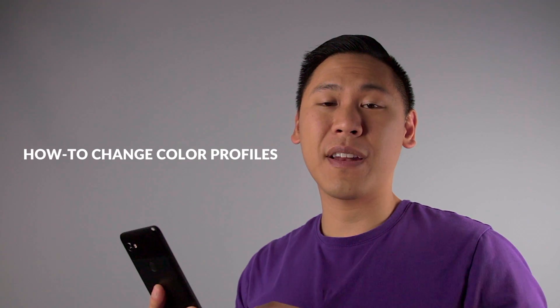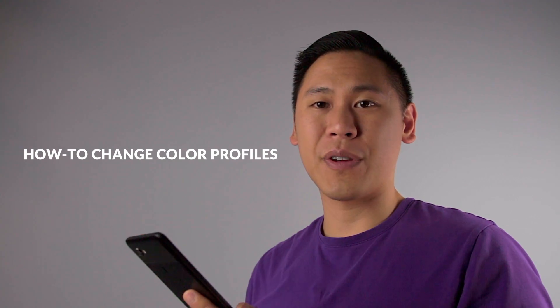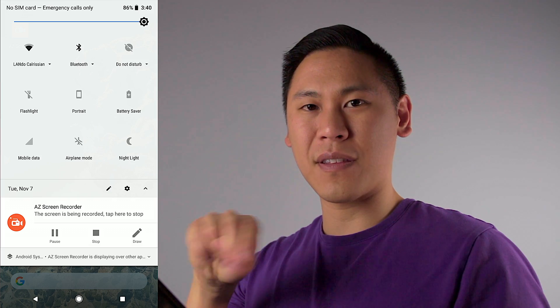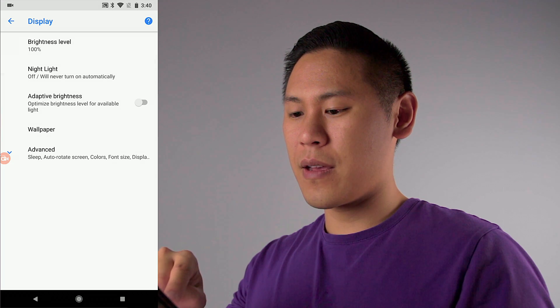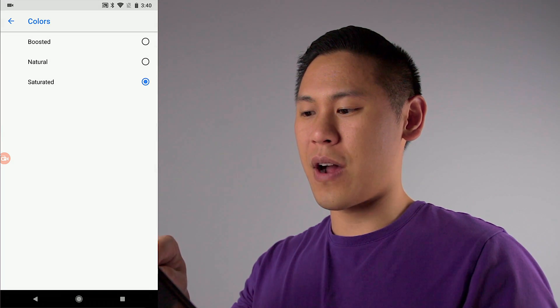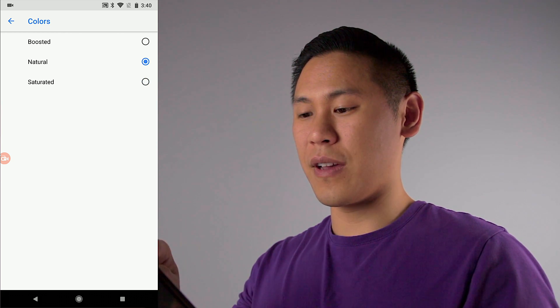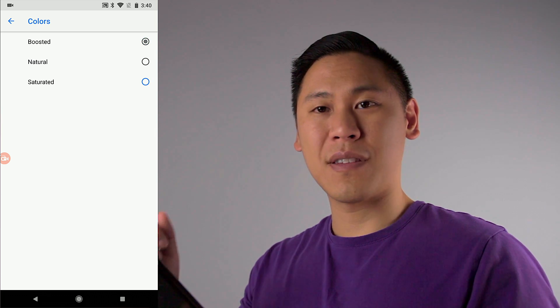If you want to find out how to enable the saturation feature on your Android device, here's what you'll do. Go into your quick settings — there's a two-finger swipe down to get to the full menu. Hit the gear icon, click on Display, and then click on Advanced. Under Colors, you'll see the different options: the natural one, which is kind of blue-looking; the boosted one, which is essentially the vivid option; and then saturated.